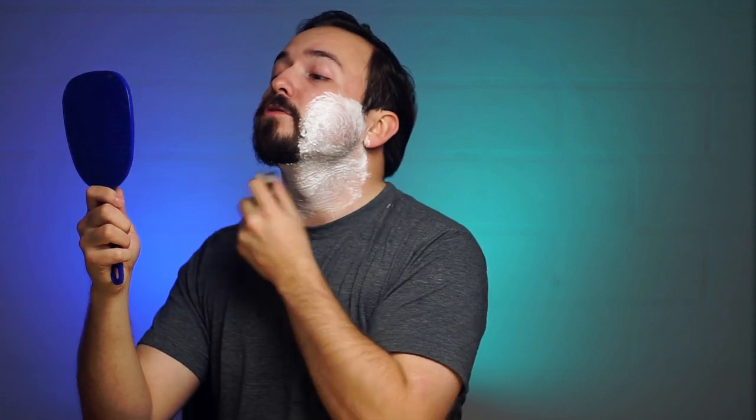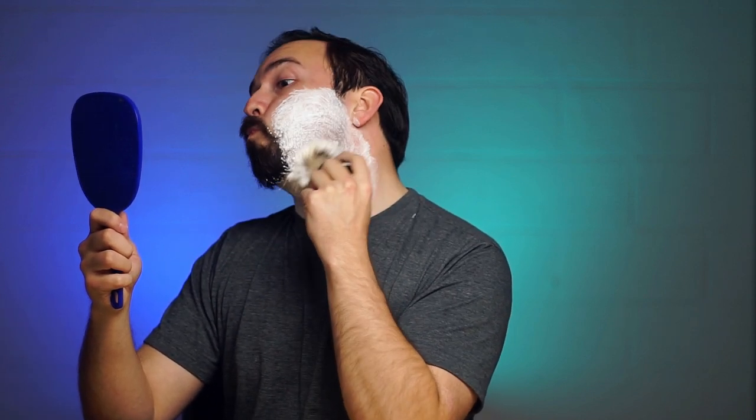They recommend using warm water, and they say you can apply it to your face actually just with the puck — just rubbing the puck on your face, and then I guess you would just lather it with a brush once you've applied it like that. It builds a really nice lather. Lots of volume to it. I've had a lather worked up for a good half a minute there.